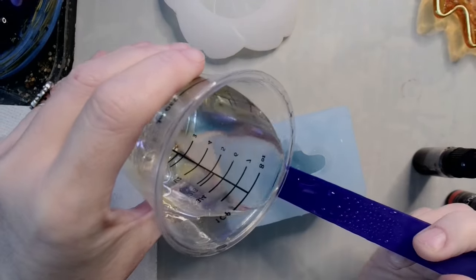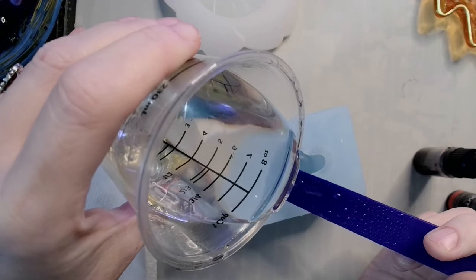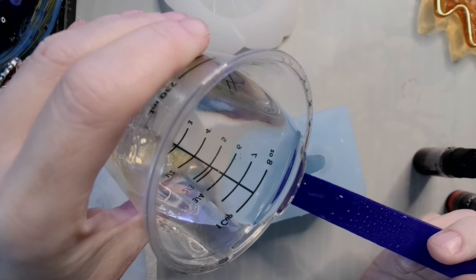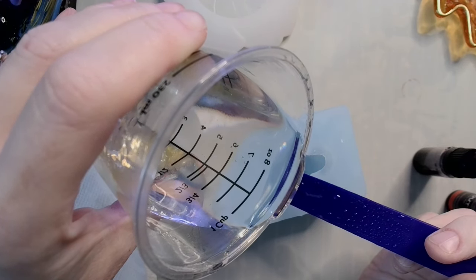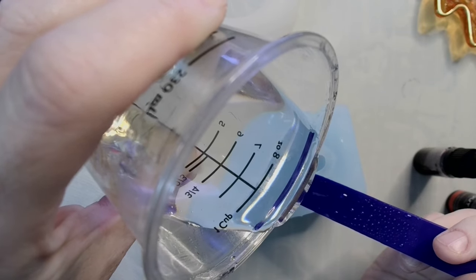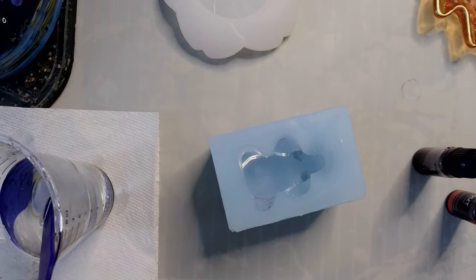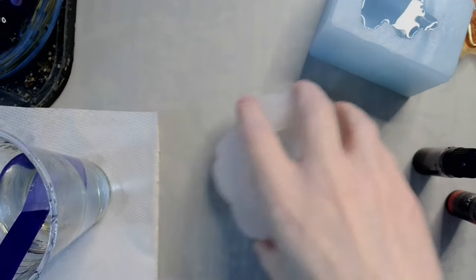I've got my stick. I'll pour this in gently. There are one or two little micro bubbles — that's fine, I just don't want any big huge ones. All right, so now that he's done, I'm going to set him off to the side. He only takes two ounces.